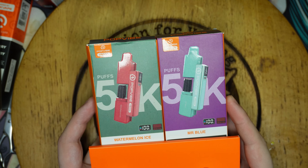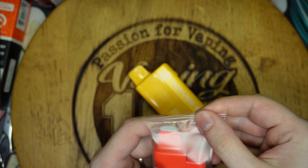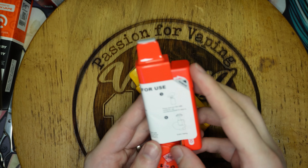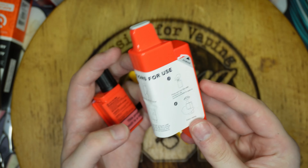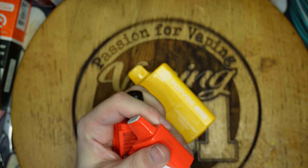Geek Vape supplied two of the Pop Vibes. I'll get them opened up - comes like any disposable style packaging, as you'd expect. But this isn't really a disposable, it's more of a fancy pod system. It comes like this, sort of disassembled, with instructions on how to use it.